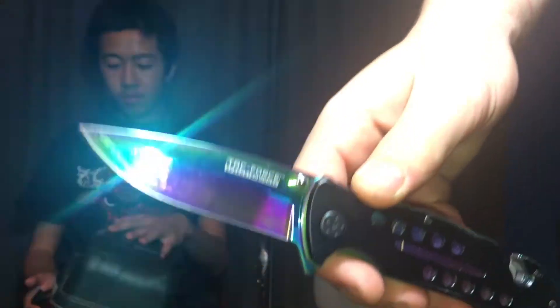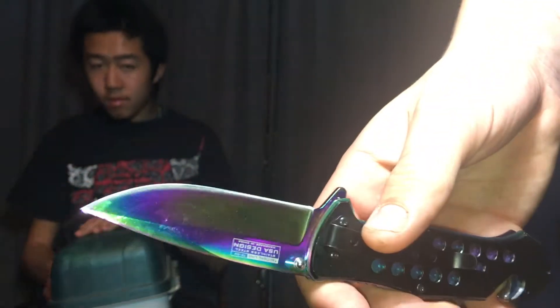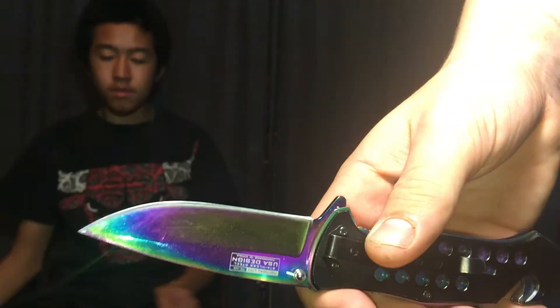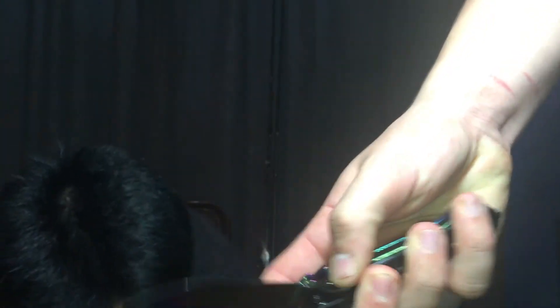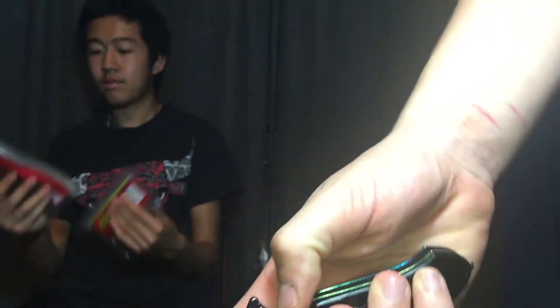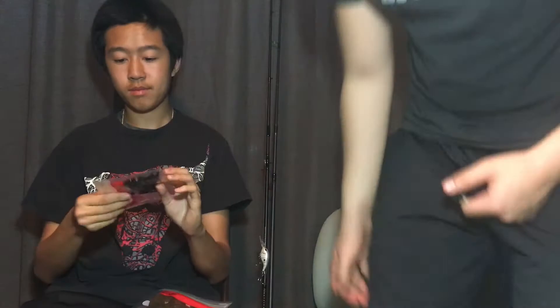I also have this knife that I bought off Jacob for like 20 bucks — now he doesn't have a knife anymore. It's super sharp; I don't even know how he got it that sharp, but yeah, it's a pretty sick knife.